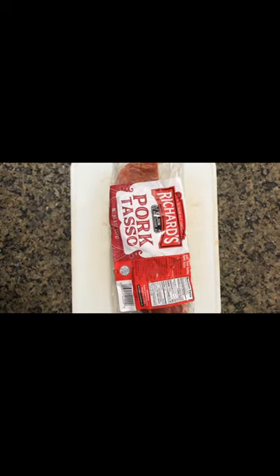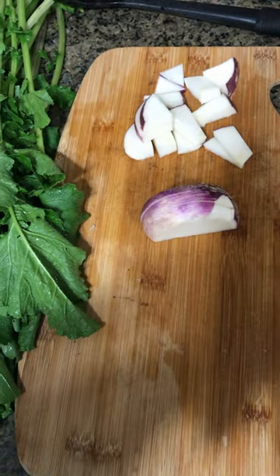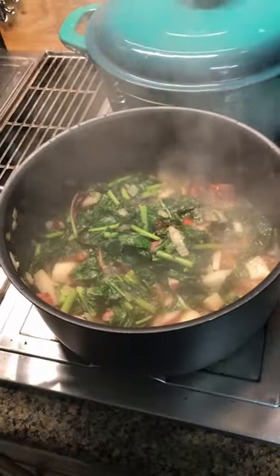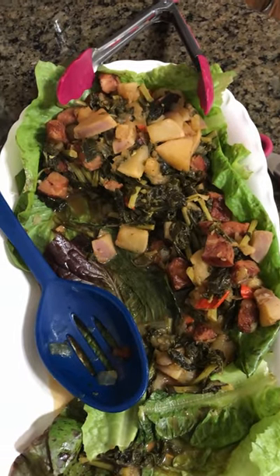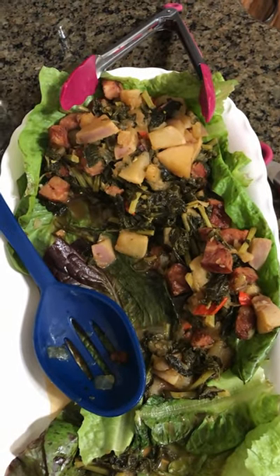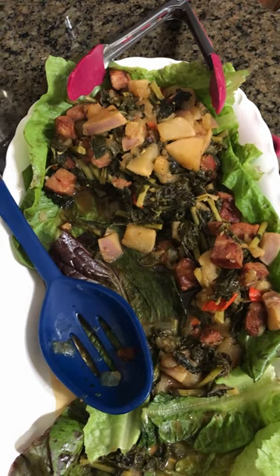Gonna throw some turnips and greens with some pork — gonna brown that first, cutting up them turnips. Fresh greens straight from your garden, your backyard raised bed garden. Ain't nothing better — go check out my garden.